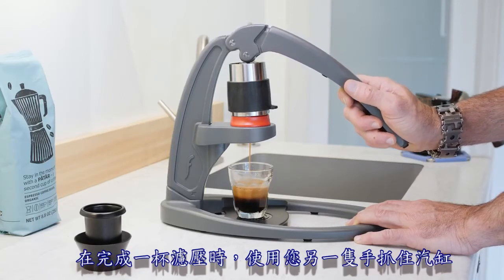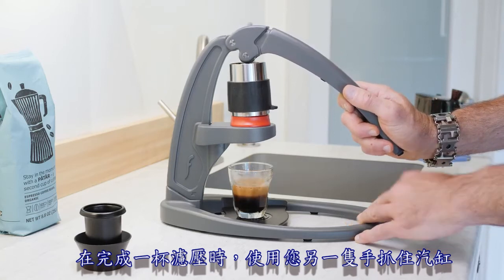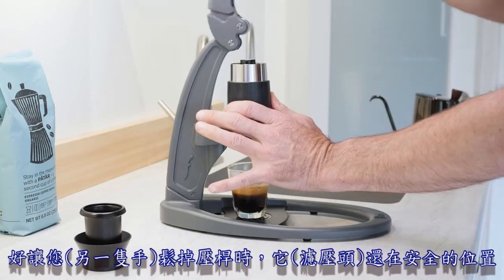At the completion of the shot, you can place your free hand onto the cylinder to keep it securely in place while releasing the handle.